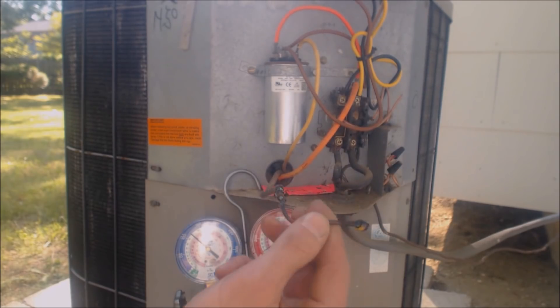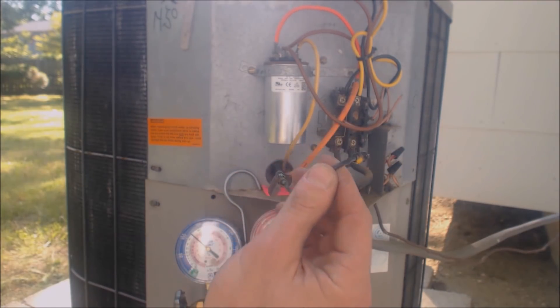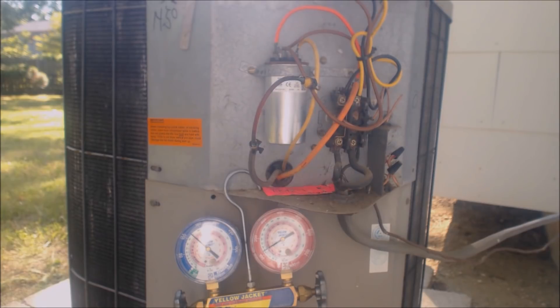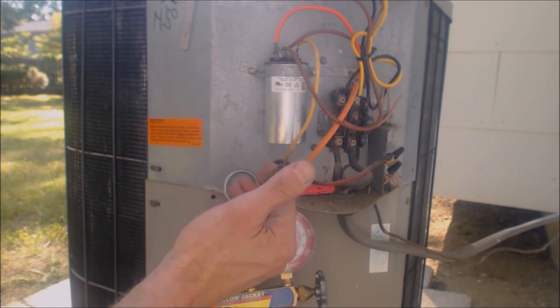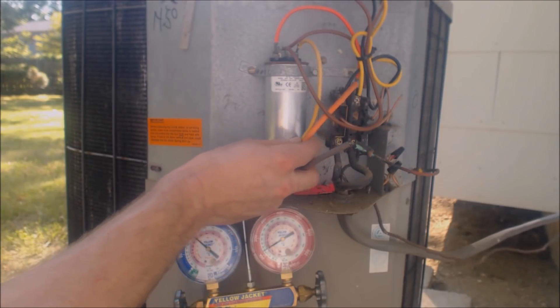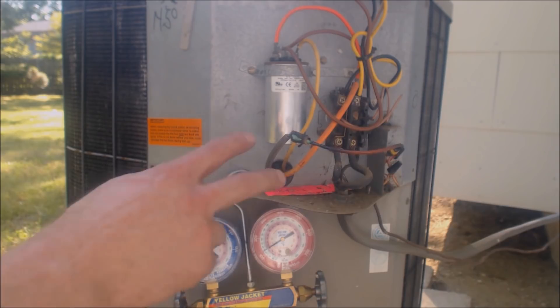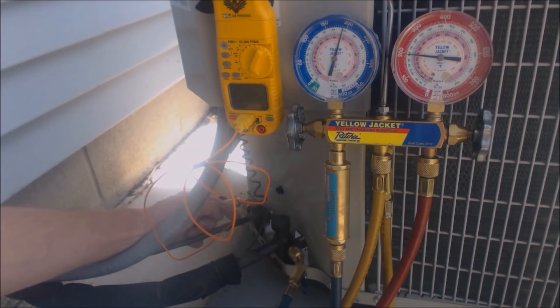Bad electrical connections, possibly high amperage draw. What I'm going to do is, before I go any further, go ahead and test for resistance between here and the ground for the compressor wires. I'm going to disconnect these three compressor wires and check each one against the ground before I go ahead and fix this.